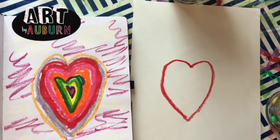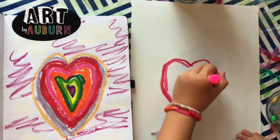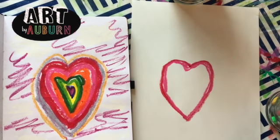Then we're gonna do light colors. It doesn't matter what colors you put in, just what colors you want to put in. Then we're gonna do light orange.